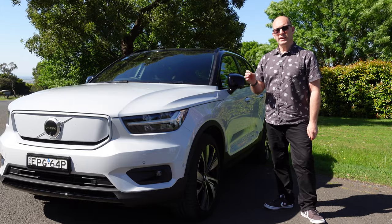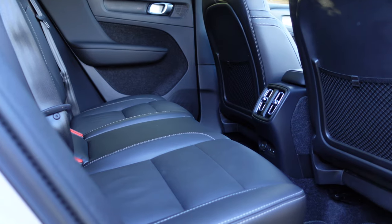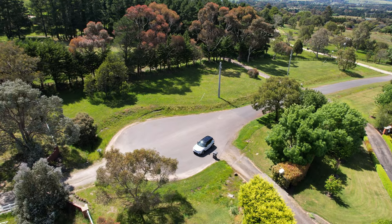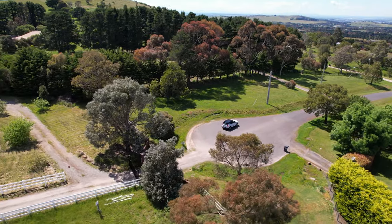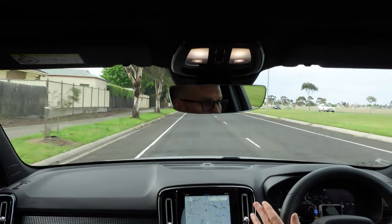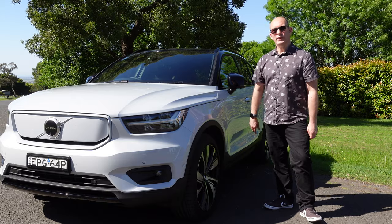The Volvo XC40 is sophisticated, well-featured, superbly built, and a great premium offering for buyers in Australia. From its assured looks, spacious interior, excellent handling, and crazy fast performance, it will surprise many at the traffic lights. There's very little to critique. I'd like to see improvements in efficiency — averaging 21.1 kWh per 100 km means only about 355 kilometres of range. At a price very competitive with Volvo's petrol offerings, I would recommend to anyone in the market at this price point to give it a go.